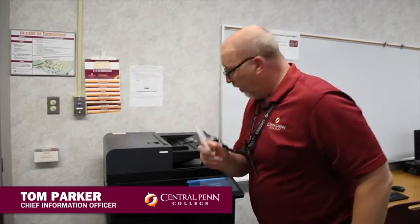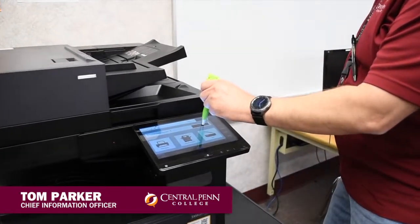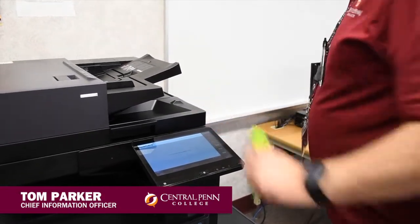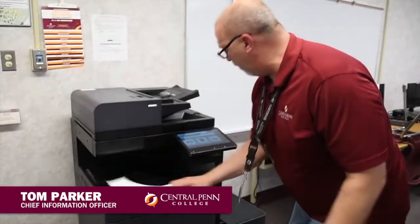This is based on your log in with your badge — go ahead and log in at the little light, and it logs you right in. As you can see, we have one print job. Just going to hit the print all button — there we go. One simple print, and you can log out.